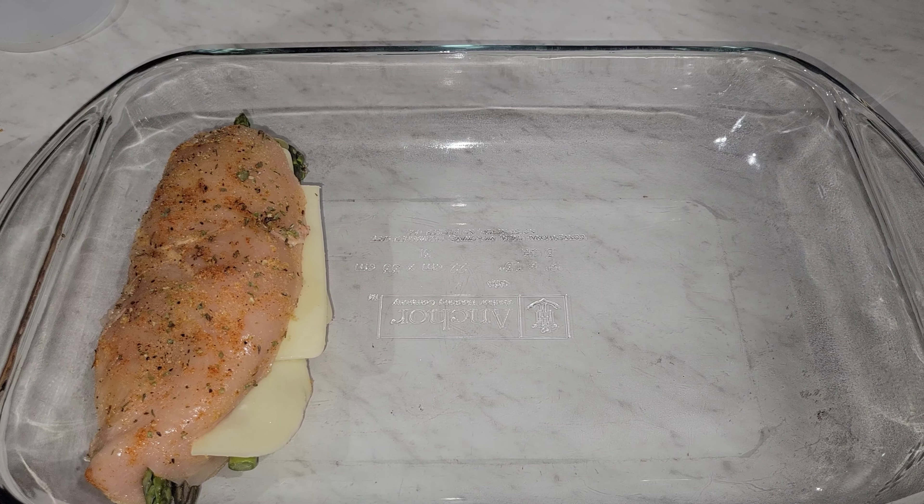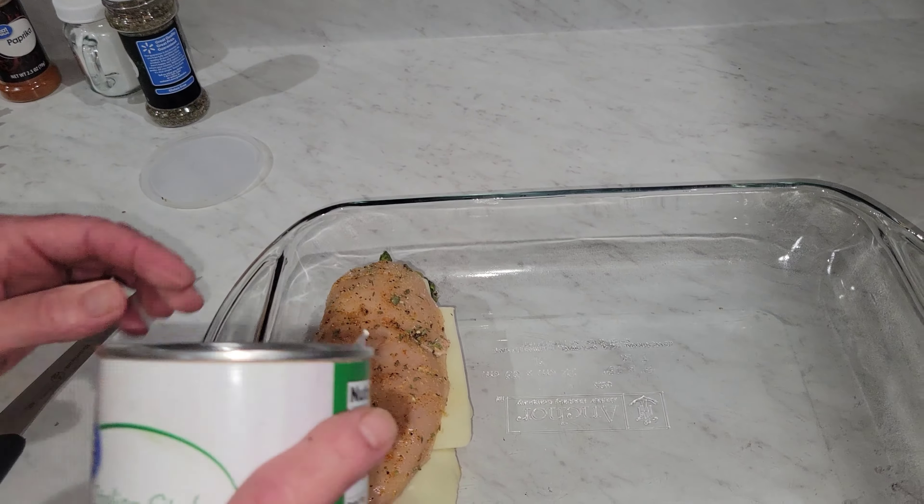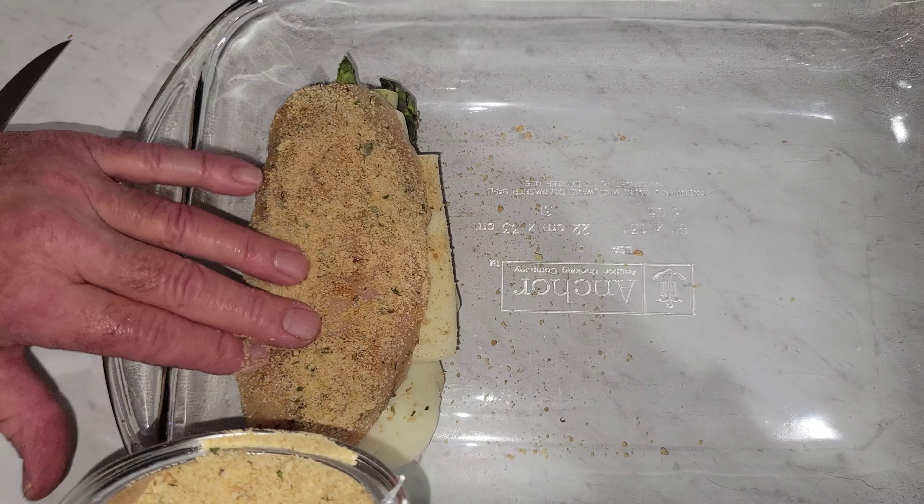Now to top it off, I'm going to get some Italian style breadcrumbs and just push them over the top to make for a crunchier chicken — give it a little crunch to it.